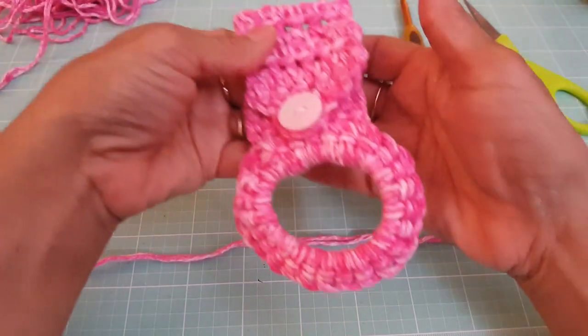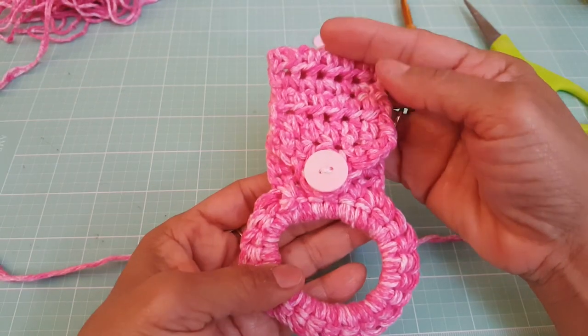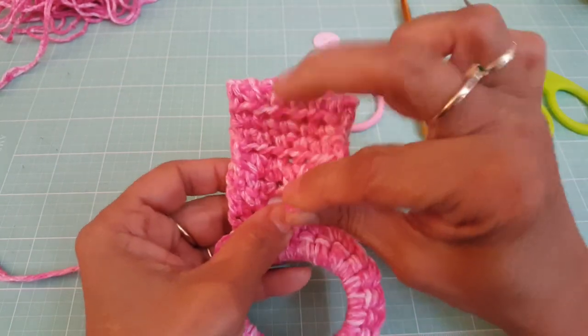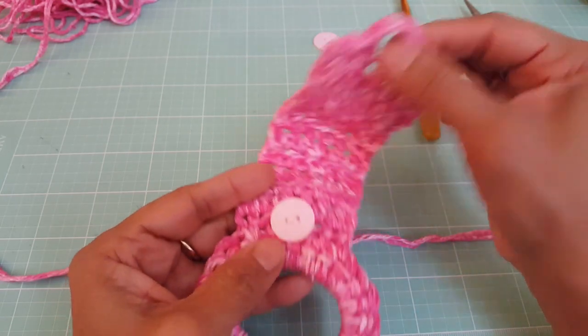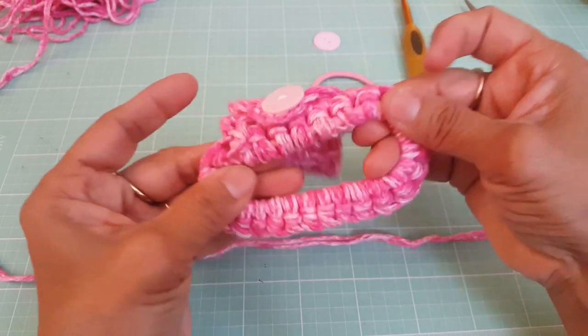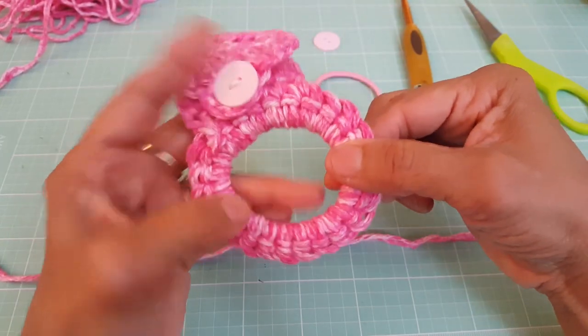Hi everyone, this is Norma with All My Crafts and today I'm going to show you how to crochet this towel holder for your oven door. It's very easy, very simple to make. It opens and closes like this with a button, and your towel goes through this part which is stretchy. So this does stretch to hold and fit your towel.